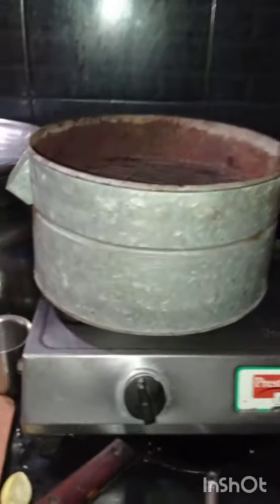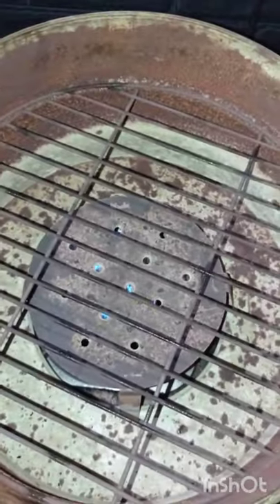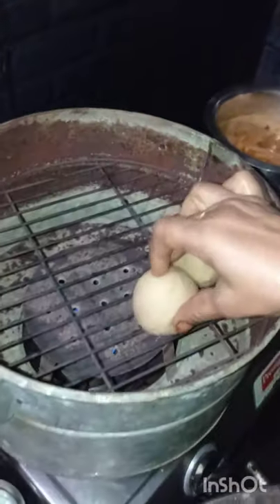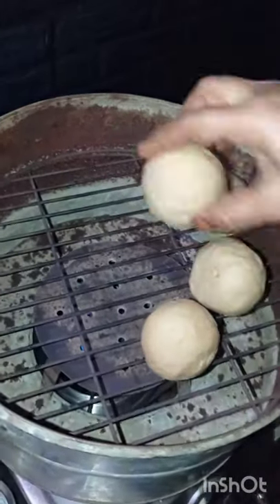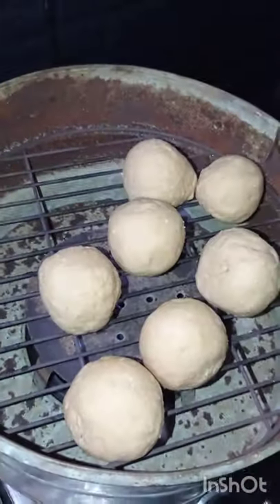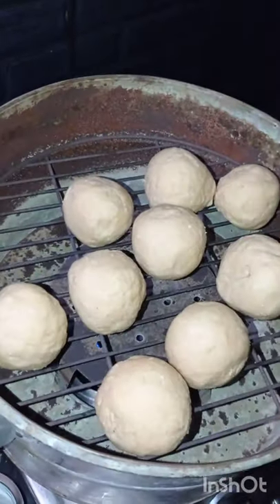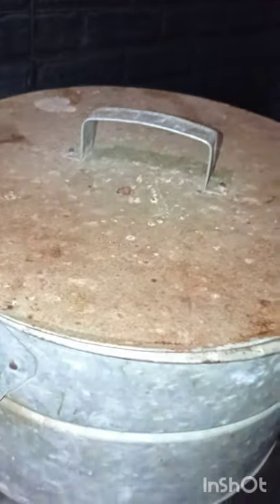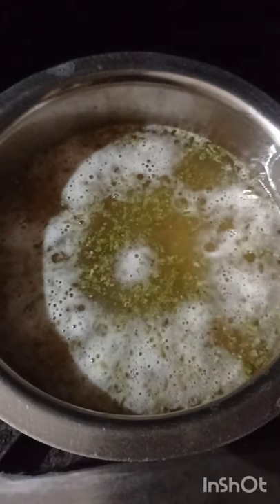Let's set up the stove and get it going. There is a fire. We will put the dal on the plate. We will put it in for half an hour. We will arrange the dal on the plate and put the lid on. Put it in the oven.